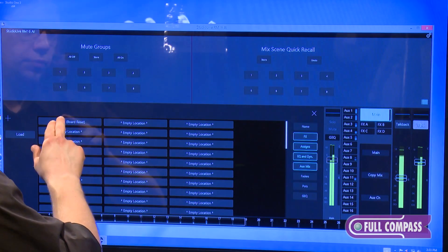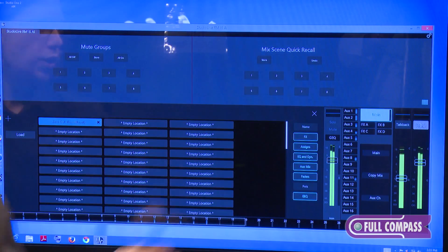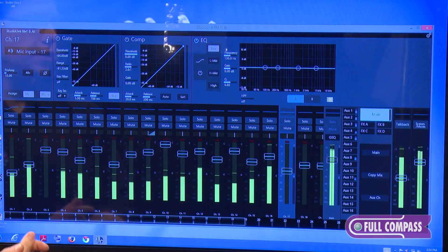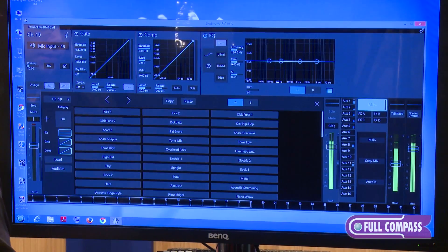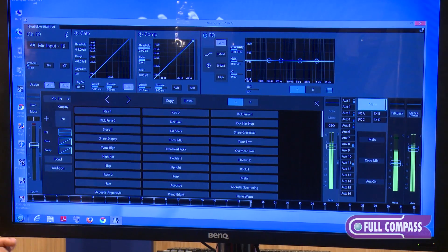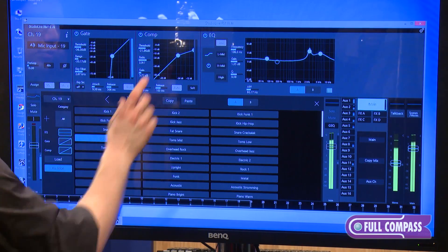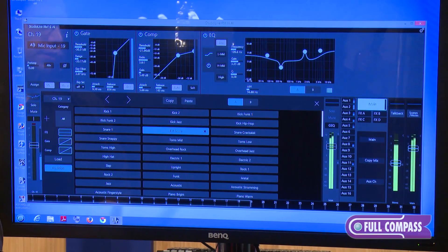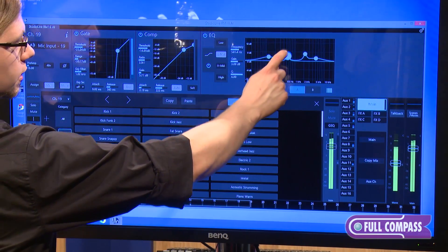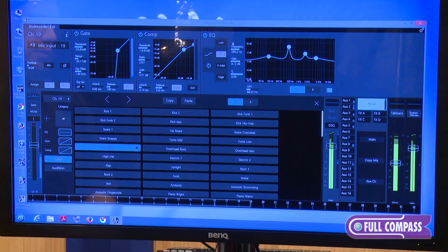You can also filter when recalling a scene — choose whether you want to recall your effects, faders, graphic EQ, and more from that screen. You also have additional access in your fat channel: press the settings button there and it brings up your fat channel presets. One new addition is audition mode — simply press audition mode, select a preset, and it will quickly load that preset so you can hear what it's going to sound like. Find the preset you want, make any adjustments, then load it with those adjustments applied.